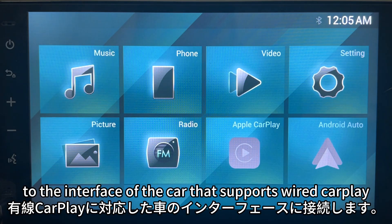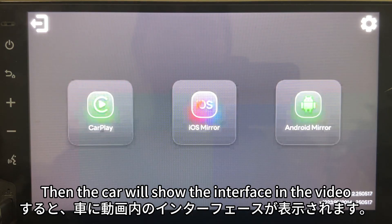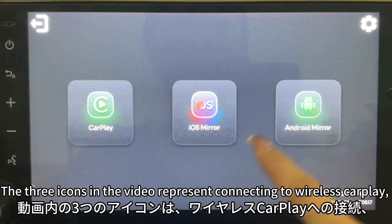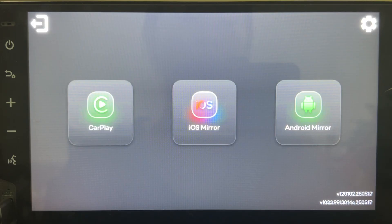Connect the USB interface of Miratuck to the car interface that supports wired CarPlay. At this point, the red light of Miratuck will flash, and the car will show the interface. The three icons on screen represent connecting to wireless CarPlay, iOS mirror, and Android mirror.